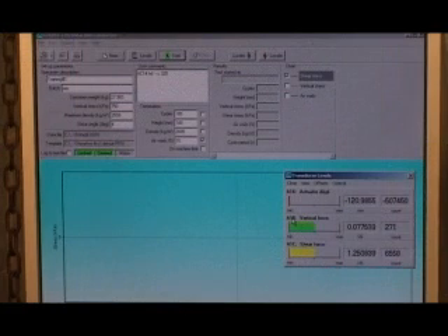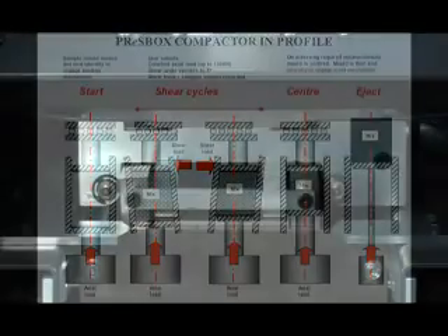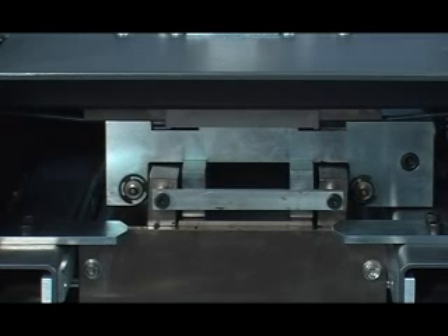The number of compaction cycles required to meet the target density is an indicator of the workability of the mix, an important performance-related mix parameter. The device is quite discriminating. A workable mix may achieve target density in only four to five cycles. A mix with poor workability may require upwards of 30 cycles. Research indicates that good workability does not necessarily indicate poor deformation resistance.